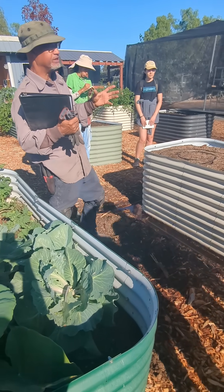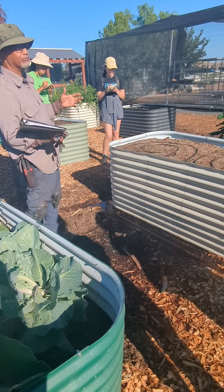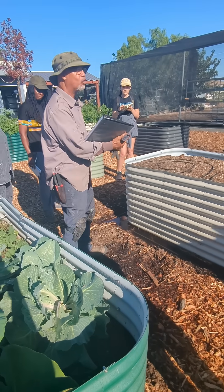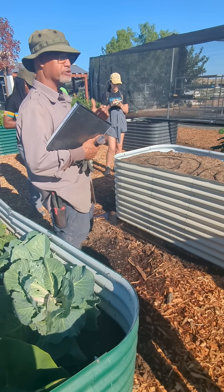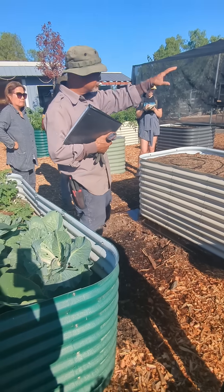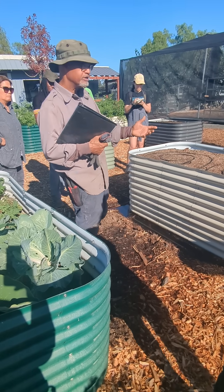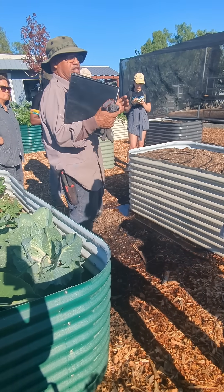Three to five years — this is the project. If you have hardpan in your backyard, and more than likely you do, you just have to make sure you don't put your raised beds on top of the hardpan. Once you find out you have it, you have to go through a procedure. It's a three to five year procedure. It involves gypsum, which I'm going to show you right now. It involves compost, mulch, and cover cropping. All these things have to be done in sequence.